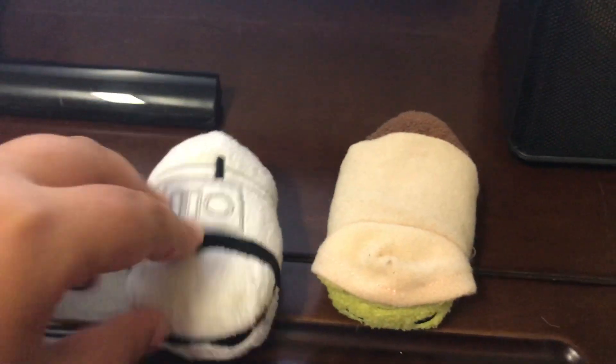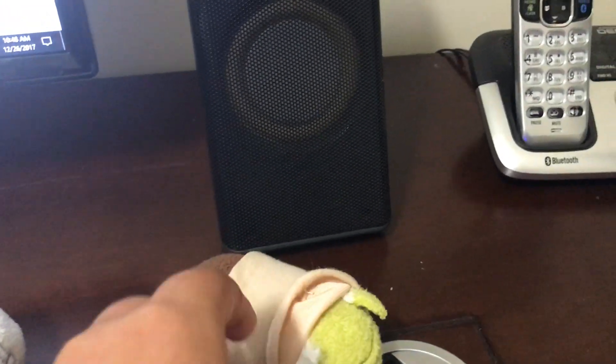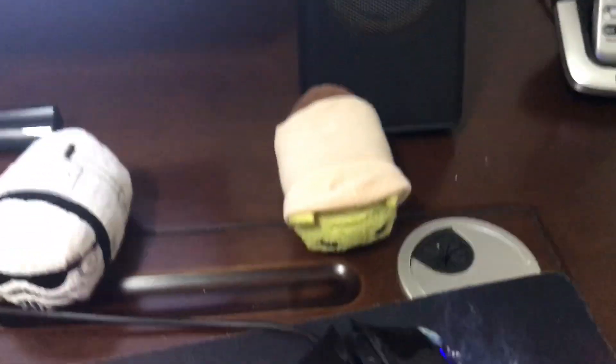Moving over to the speakers now, I have these Logitech speakers which I find do the job — they're very good. Now moving down to these — these are Star Wars. So here we've got a Stormtrooper and we have Yoda. Can you see Yoda's hair? When you take a hold of him, he has a little hair right there. I find that very cool.